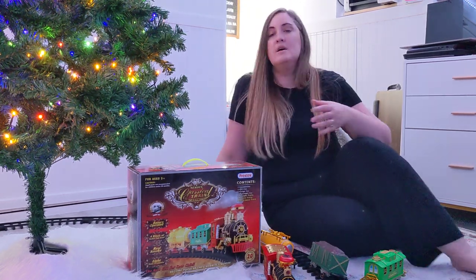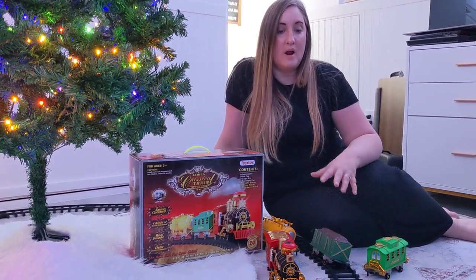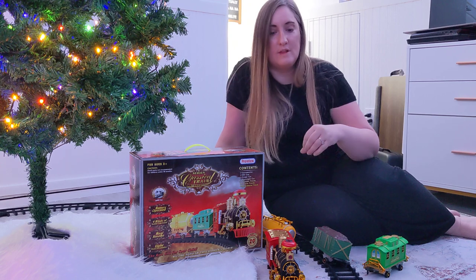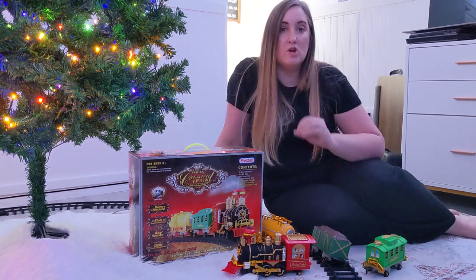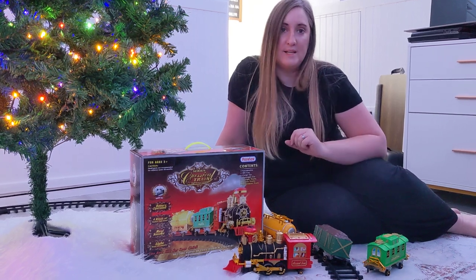So it looks like a classic little Christmas train, but it's built to be more family and kid-friendly. Because it's got sturdier plastic tracks and you're not dealing with any connectors, metal, or electricity going through it — it's just battery operated with your little engine. So if you're looking for a great little Christmas train for your decorations or to put around your Christmas tree, I love this one from Pretex.